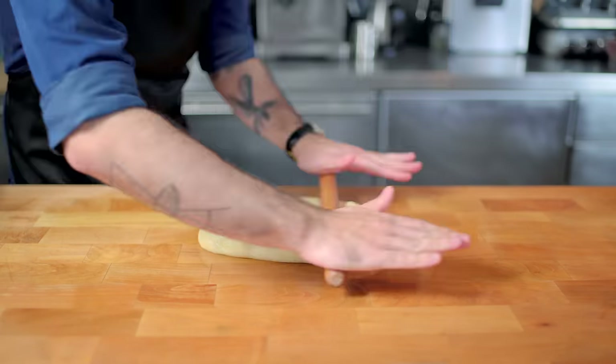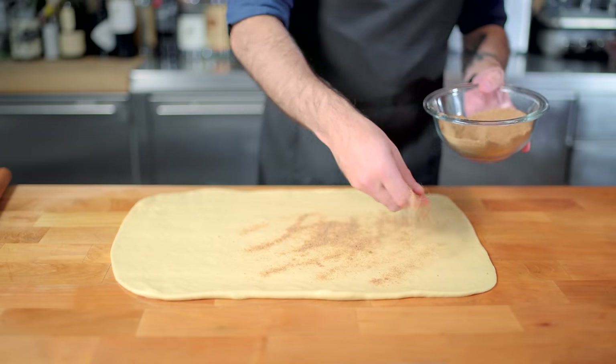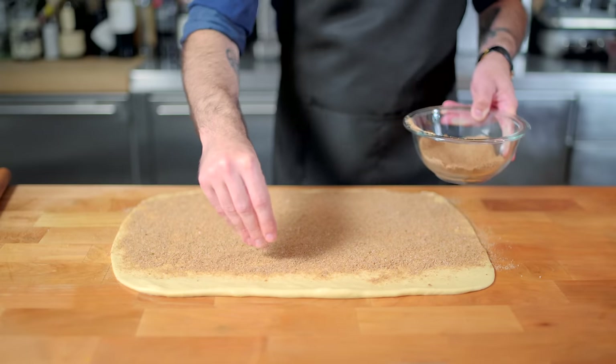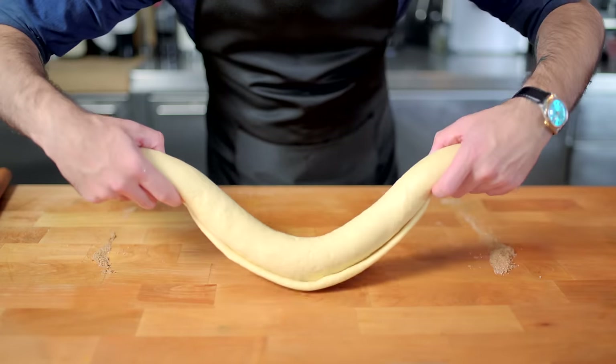And then we are rolling out this soft, enriched dough to maybe 14 by 18 inches or so. Then we are generously sprinkling it with a mixture of a half cup of white sugar, one and a half tablespoons of cinnamon, and a quarter cup of brown sugar, and then we're starting to roll this guy up. This, little-known fact, is why this is referred to as a cinnamon roll.